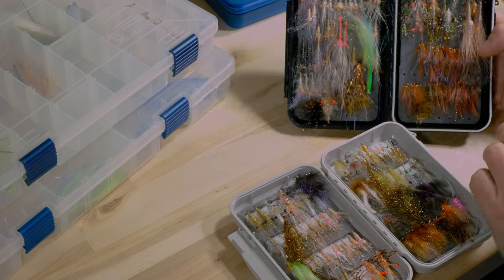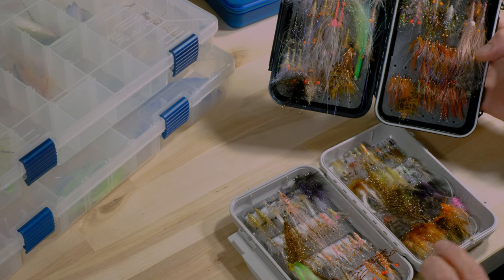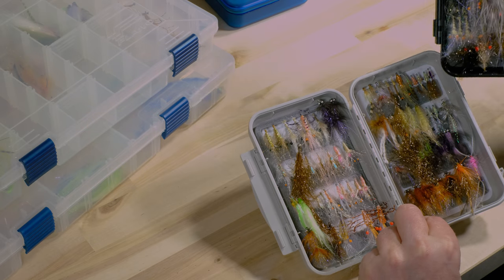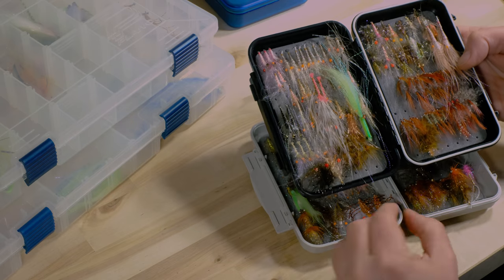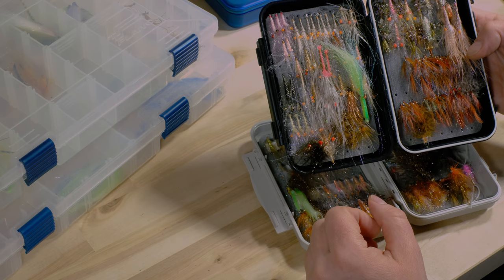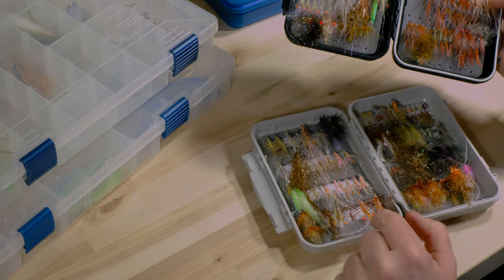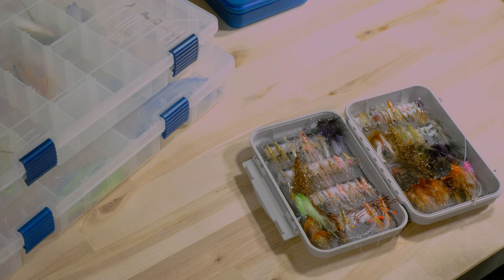Here you can see two different boxes: the black one has foam through the whole box, and here you see individual compartments for the flies. I use this one for smaller flies and the other for bigger ones. You can see a lot of my shrimp patterns here — this is really my sea trout box I always have with me, and this one normally too. The bigger ones I use sometimes.